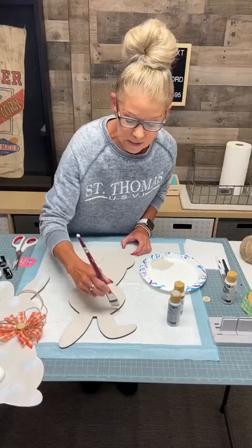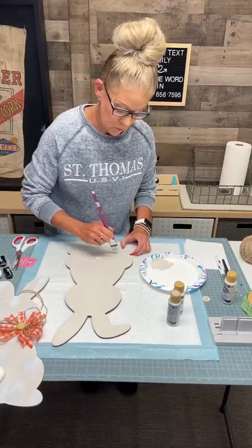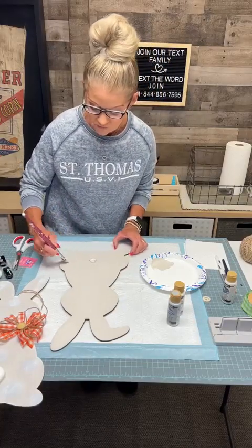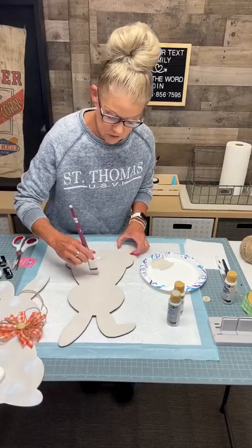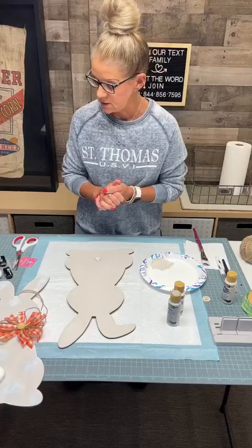Also, if you guys are in need of any help decorating — if you are selling your house and need help staging it to make the flow go a lot better — I would love to be that person. You can go to our website and fill out a form, and for a small fee I am there to help you with any of your decorating needs.